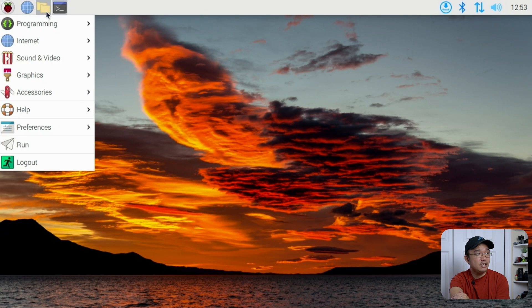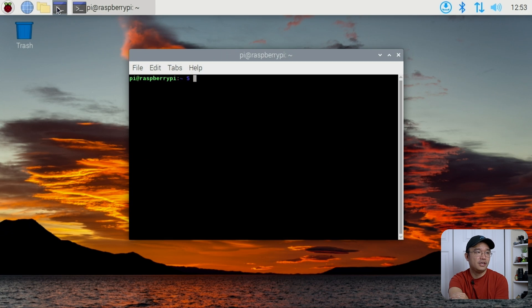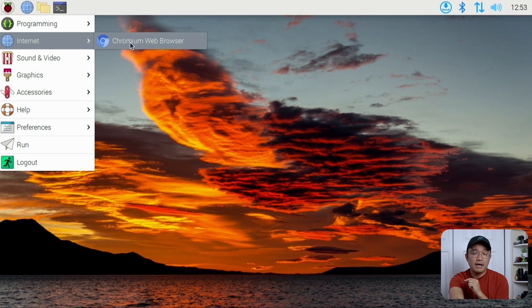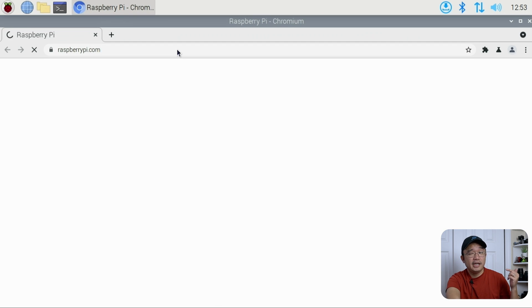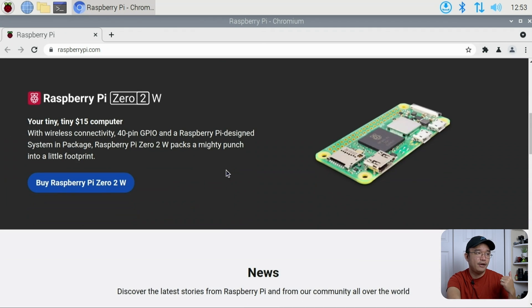I can't get enough of the animations — they make this so modern. If you hover over items at the top you'll see the fade-in effect; just little subtle things they've added. They also updated the Chromium browser to version 92 with more hardware acceleration implementations for the GPU, so it should be able to play YouTube videos better than before.